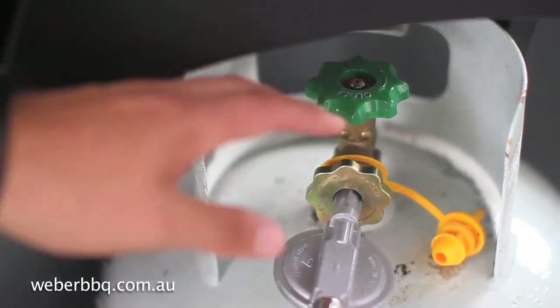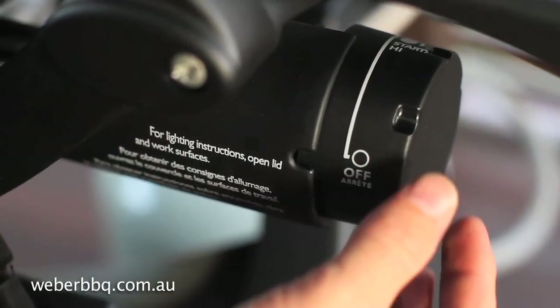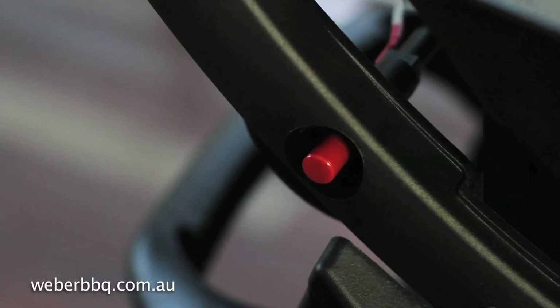Turn your gas bottle on and place the control knob to the start high position and now push the igniter.